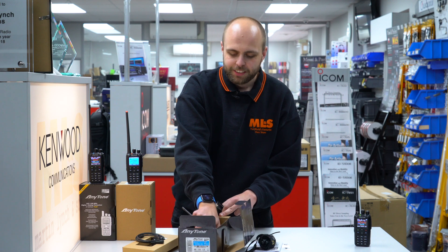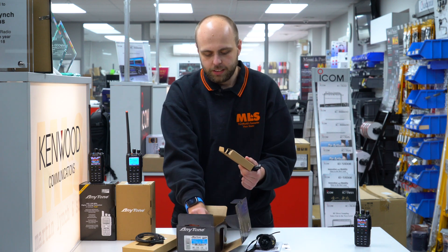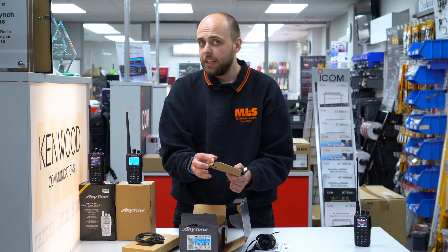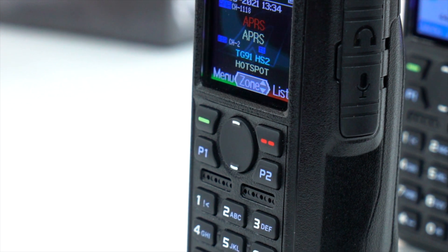Oh, almost forgot — most crucially of course, the battery as well. The battery comes in that little compartment there. So everything you need to get going comes with the radio and you don't necessarily need to buy anything else. Of course there are options if you want to — we'll cover some of those a little bit later on.